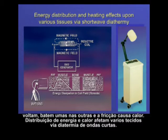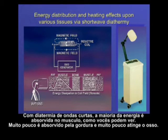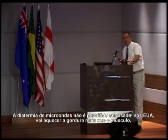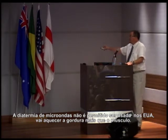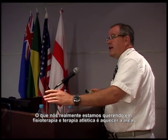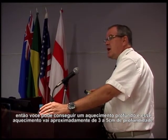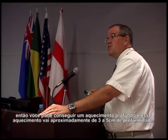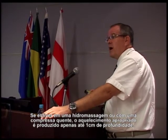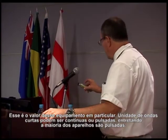Energy distribution via shortwave diathermy: most of the energy is absorbed in the muscle, very little in the fat, and very little will hit the bone. Microwave diathermy, which is not currently allowed in the United States, heats fat more than muscle. In physical therapy and athletic therapy, we want deep heating — this goes up to about three to five centimeters deep. Whereas a whirlpool or hot pack only produces heat about one centimeter deep. That's the value of this device.